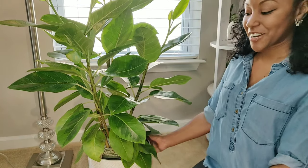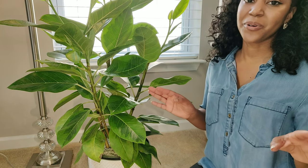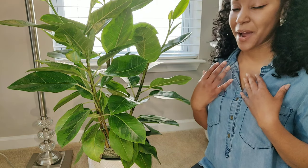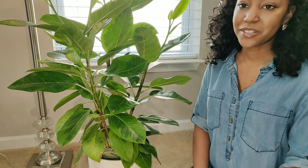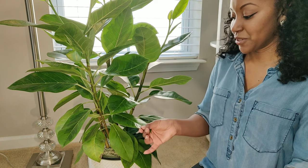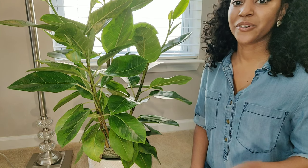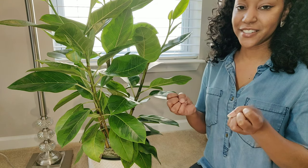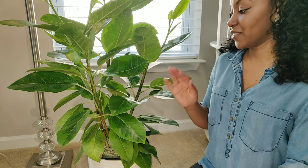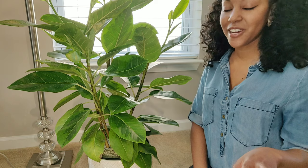Here he is all cleaned up — all his leaves are nice and polished and he smells amazing, like a lemon bush. Again, you can use any essential oil, or you don't even have to use essential oil at all. Other options include lavender, rosemary, lemongrass, or eucalyptus — you can even mix them. Some people use coconut oil for the shine, but I prefer not to because when it gets colder, coconut oil hardens and leaves a residue on the leaves, which could prevent photosynthesis.